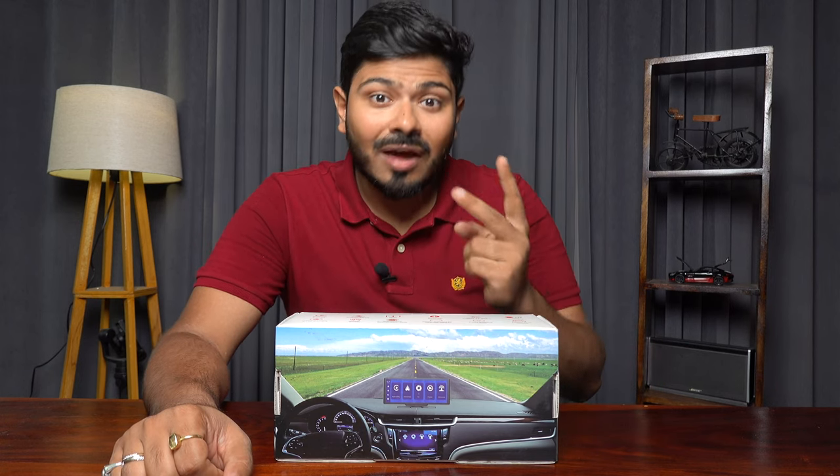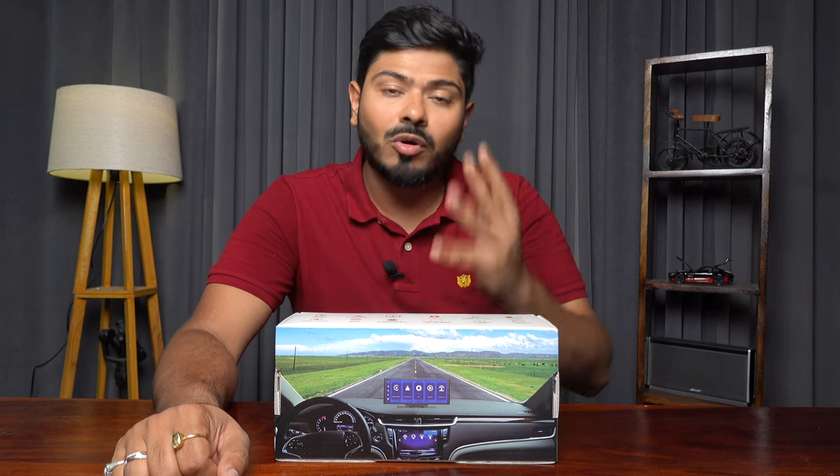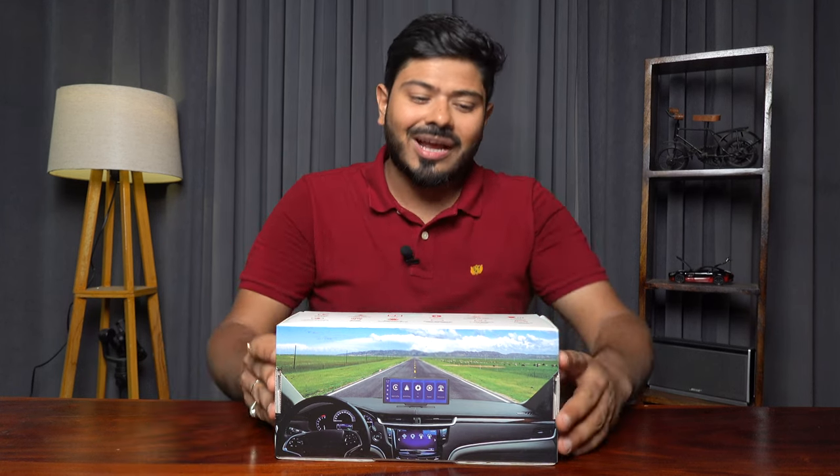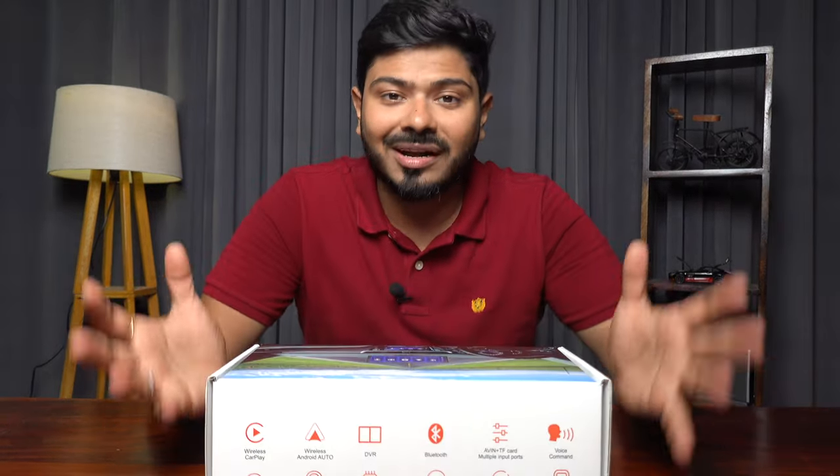First of all, it has front and rear dash cam. Second, wireless Apple CarPlay, wireless Android Auto, DVR function, Bluetooth function, and more. So guys, I will show you this. Let's have a look at how this product is.